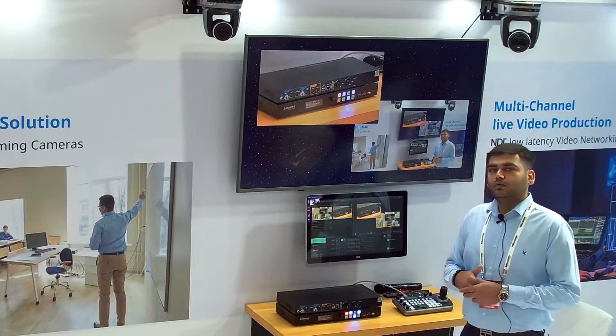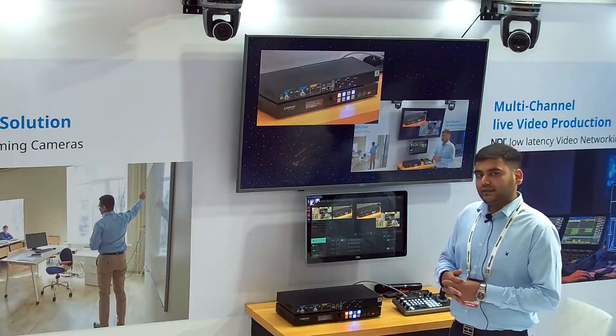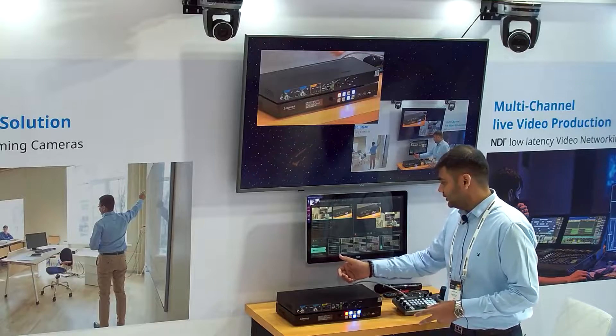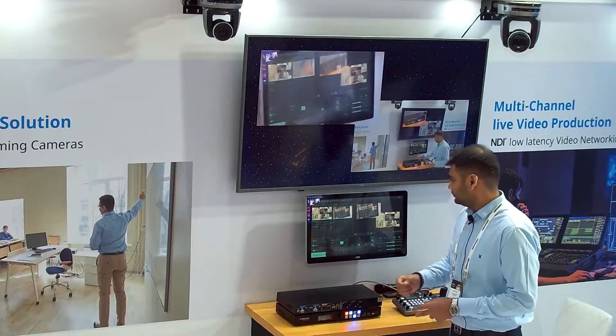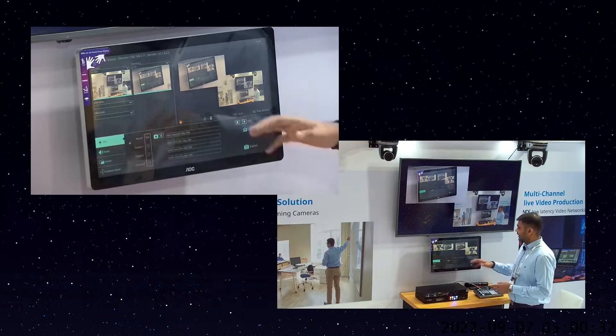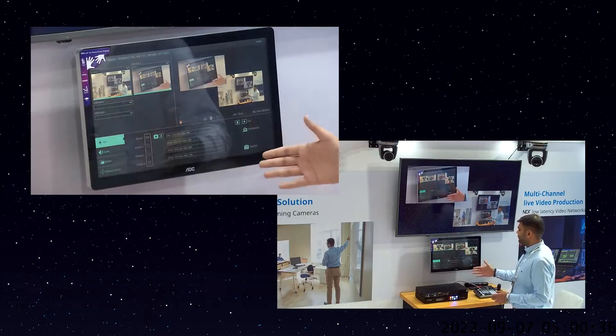That covers the front and back panel of LC100. Now we'll move to the GUI and show how you can interact with the device and what you can do by adding a touch panel. I'll just change the layout so you'll be able to see the interaction. On the screen you can see the interactive panel — this is the front page of the GUI of LC100.